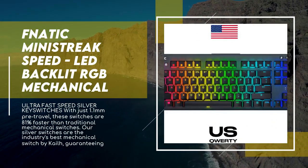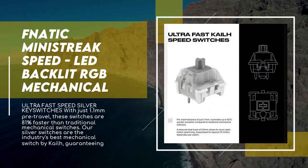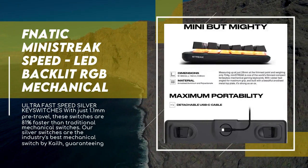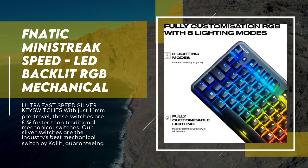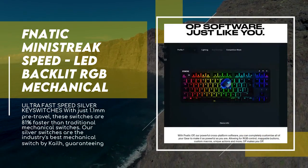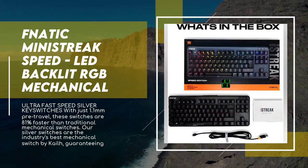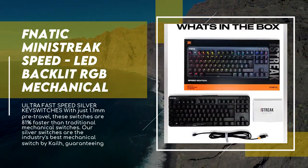The Minestreek is a super-thin, fully RGB mechanical keyboard optimized for esports, complete with ultra-fast speed switches, hundreds of customization options, and a precision-engineered metal design built to win. Using industry-leading Kailh key switches, Minestreek is unbelievably responsive and provides the rapid-response control required for intense competitive play, measuring just 28 millimeters thin.